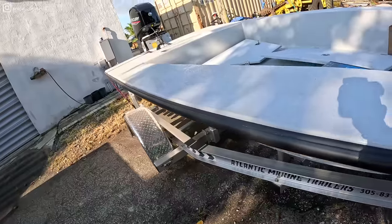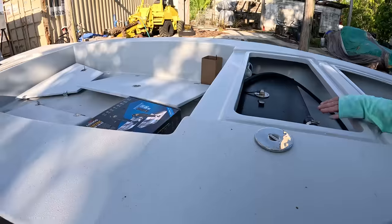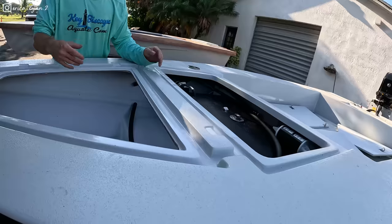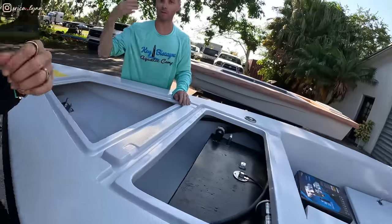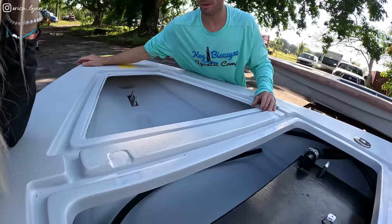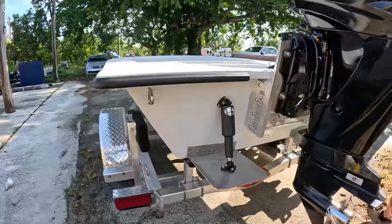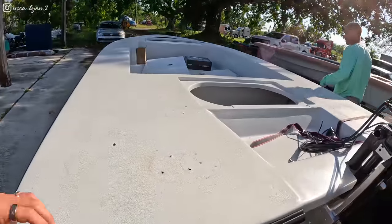We're still putting all this stuff together — 16-foot Cyprus. Fuel fill, vent, carbon canister. This is going to open this way, have a trolling motor with a power-pole on it, so you'll be able to open it and it'll have a platform and you can drop your anchor. This is going to be such a badass skiff.